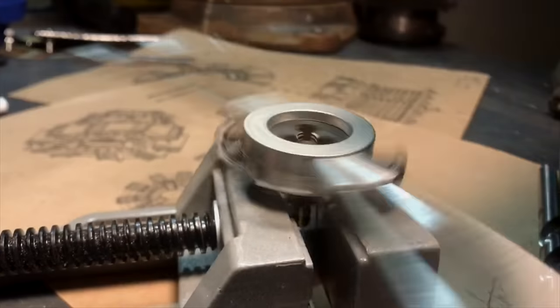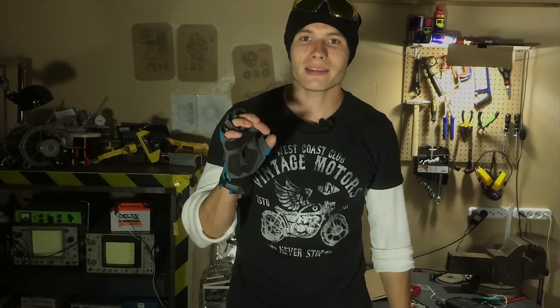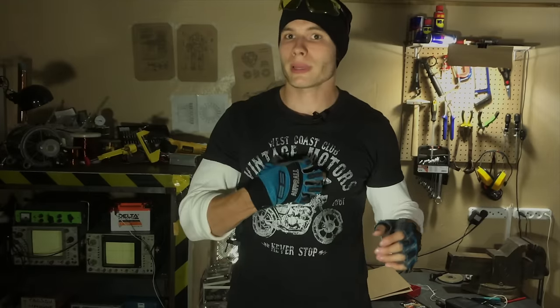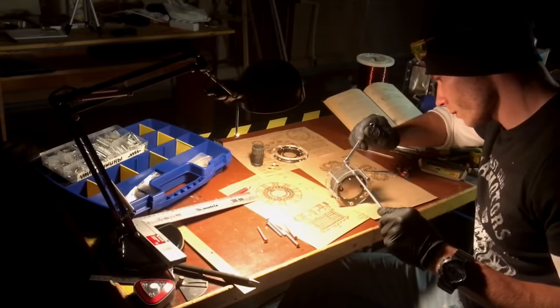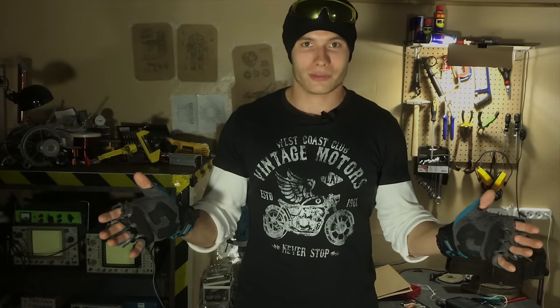Nozzles for water input and gas output are screwed into the back side of the reactor, tightly and reliably. If everything goes well, this place will be at close range to your chest during electrolysis. And now the main part of the reactor — the part that produces the most ecological fuel from the most common substance on our planet — is ready.